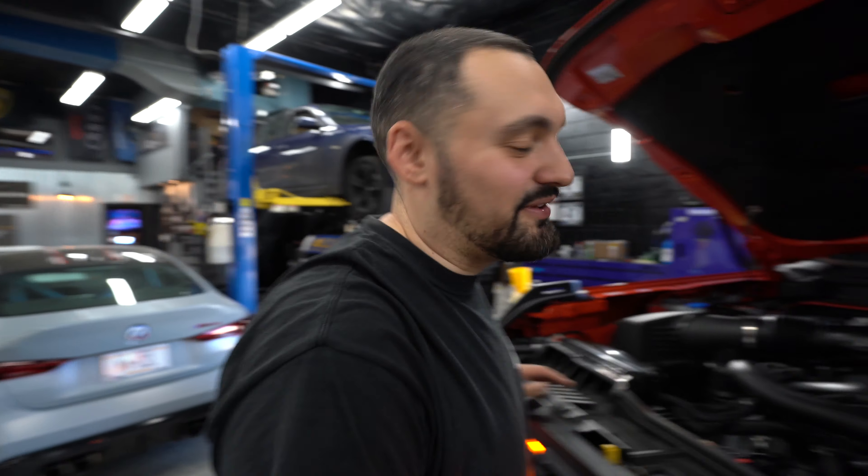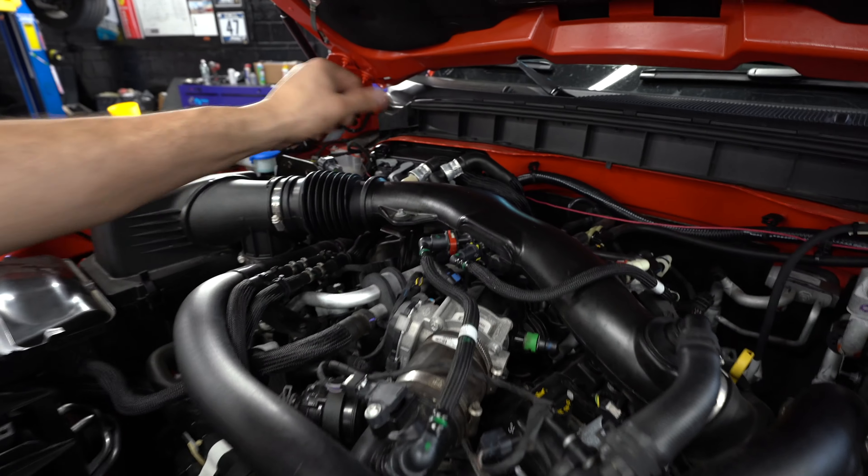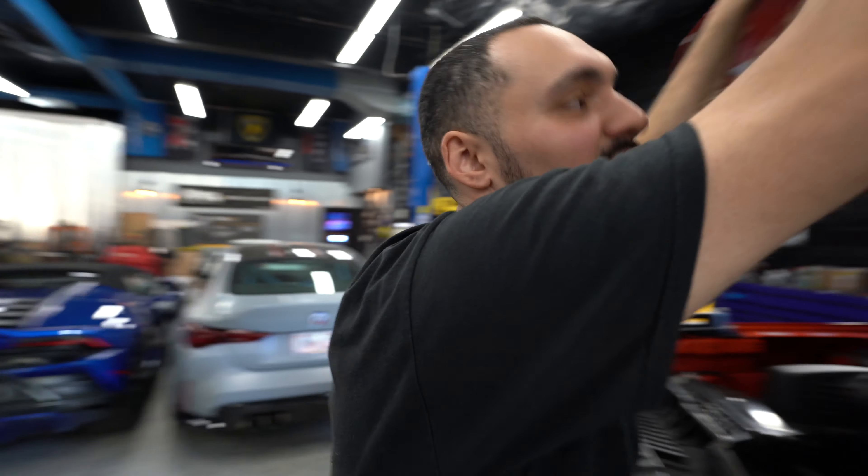Phase one complete. Plugs aren't too bad — some knickknacks you gotta take out of the way but nothing horrible. Oil change is easy. That new skid plate is nice — the OEM skid plate. The only thing is the oil cap is a little small, you need a skinny funnel to get in there. Then you take this intake tube out of the way and you can pretty much get everything. Not too bad.